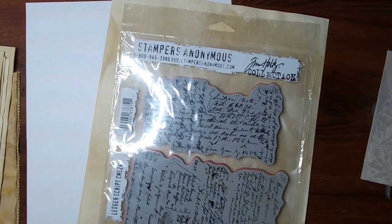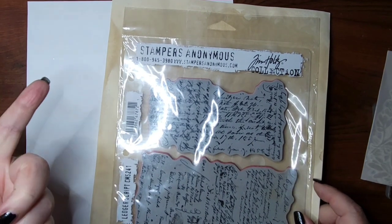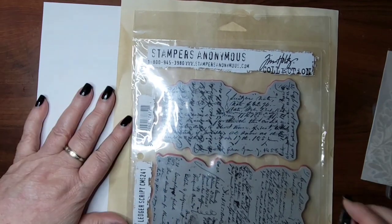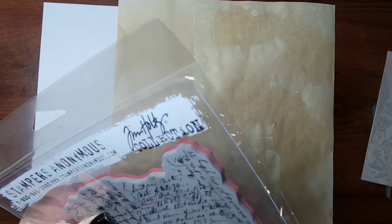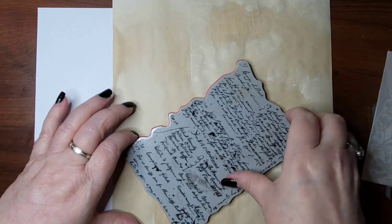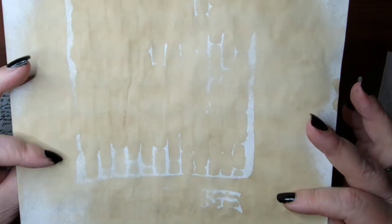I don't have any sticky notes, so I'm just going to use little pieces of torn-up copy paper. I'm going to use the big one, not the little one, because the little one looks messy — it's all crisscross. You want this to look like somebody has been writing notes in a journal.